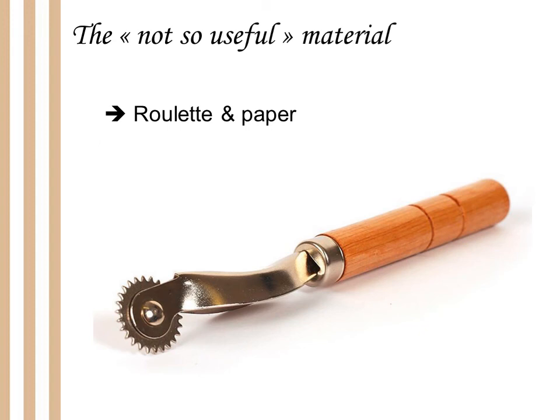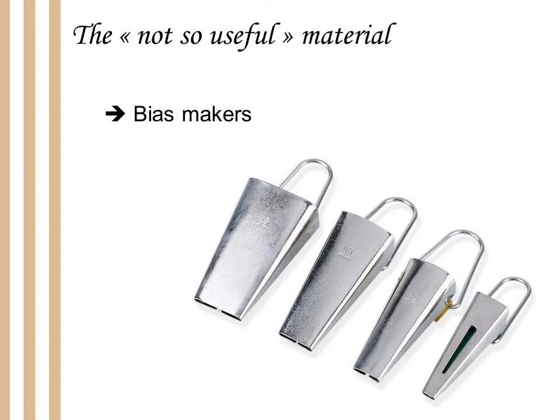The roulette and the transfer paper that goes with it seem very useless to me — maybe I just have other techniques and don't know how to use them properly, so if someone has a good use for these tools, please send me your videos. I finish with bias makers: for me they are just gadgets. You can make bias very easily with an iron, so there is no need for such things.